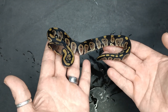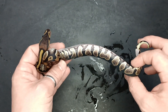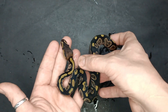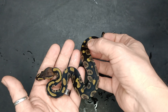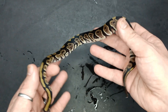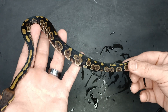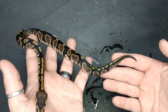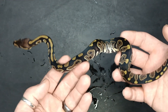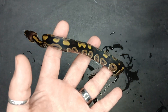Now look at this animal. This is not Enchi, this is not Mystic, and this is not a normal. It's also not a visual Desert Ghost — even though the het influence is kind of nice and blushed. This is not Desert Ghost; that's going to be het influence maybe. But this is definitely a dinker gene right here. I'm not sure if this is coming in from the Enchi DG Hypo or if it's coming in from the Mystic.